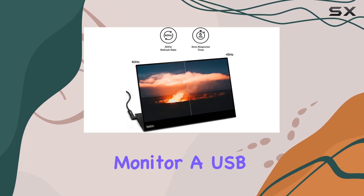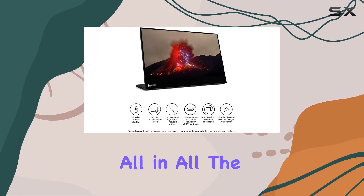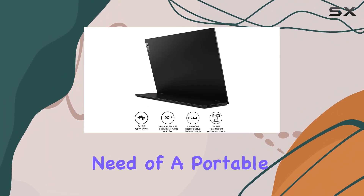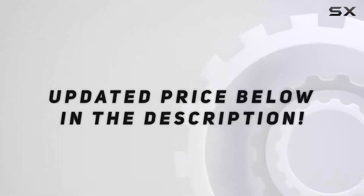In the box you'll find the M14T monitor, a USB Type-C to Type-C cable (1.0m), and an active pen with a battery. All in all, the ThinkVision M14T packs a punch with its feature set, making it a solid choice for those in need of a portable touchscreen monitor with impressive clarity and functionality.